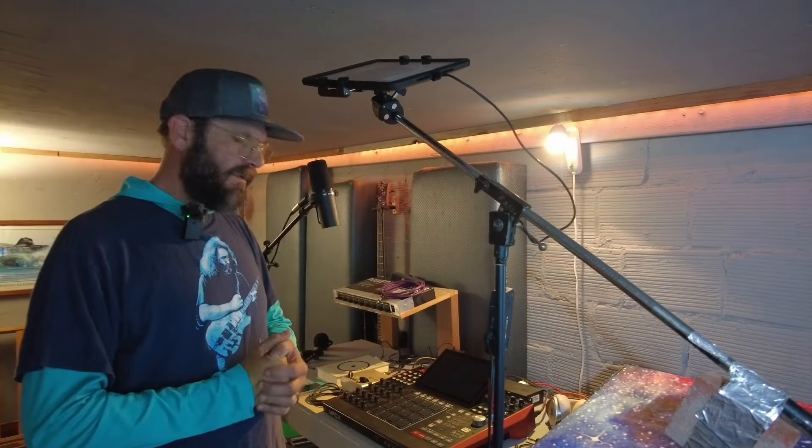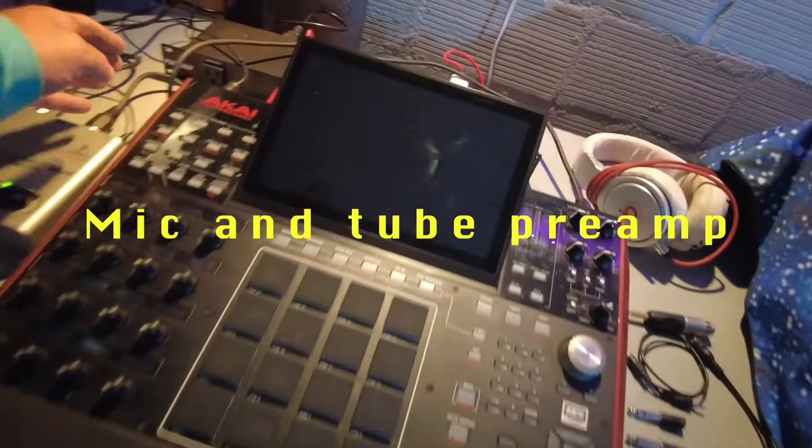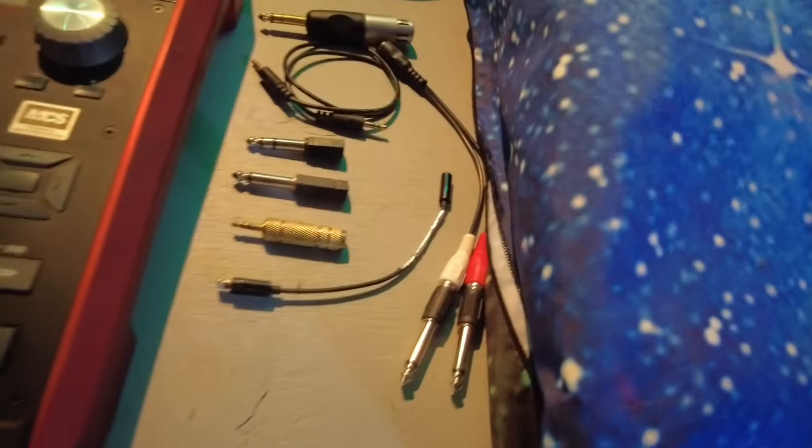I crashed it! I'm going to share with you guys a couple things about how to record into an MPC. In this case I'm using the MPC-X. I'm going to power this thing on and start from an empty project. I've got my various connectors lined out.